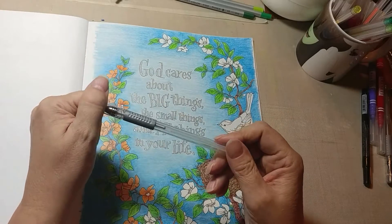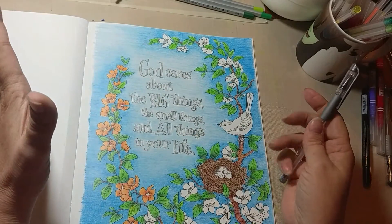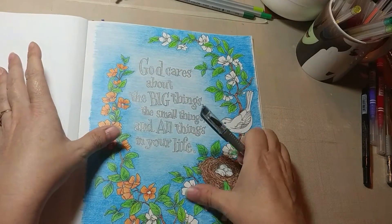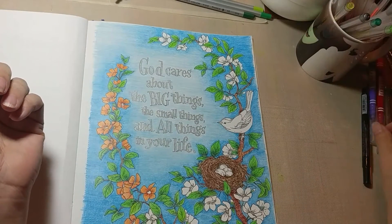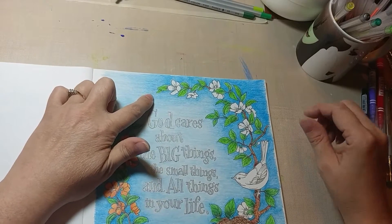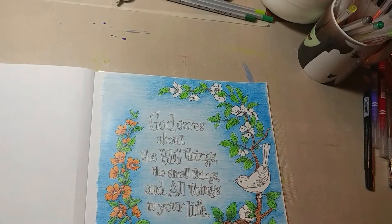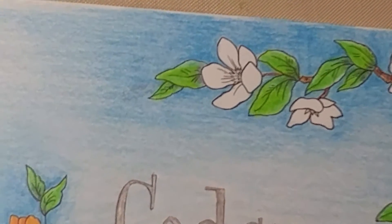If you've got gel pens that are very, very juicy, then you're going to need to just walk away for a few minutes. But see, like that's dry already.